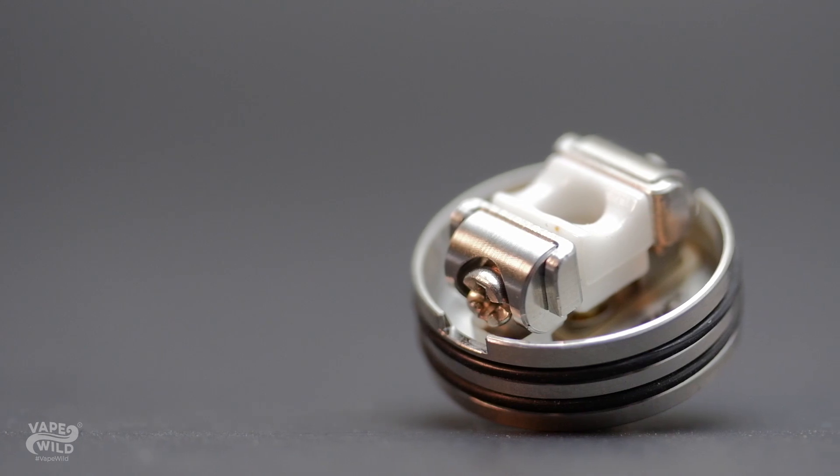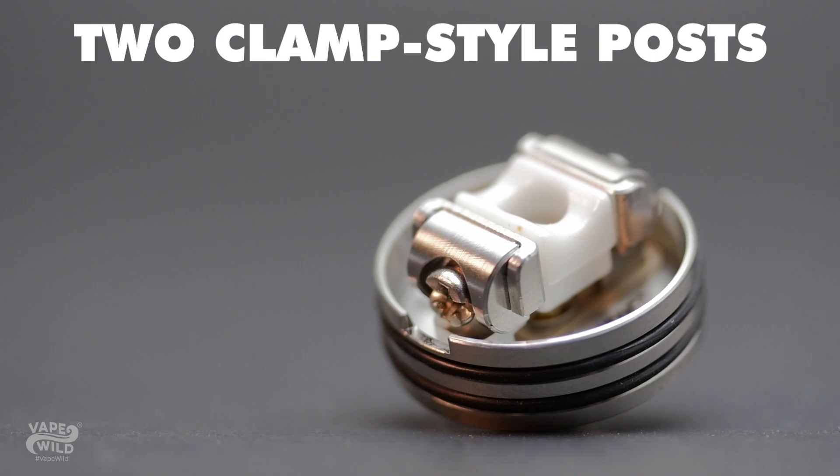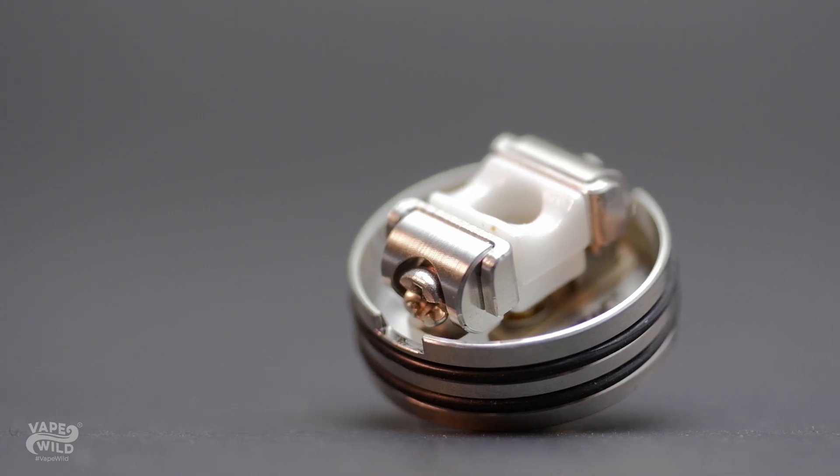As you can see, this atomizer has a two-clamp style post that supports traditional and mesh style coils. They're really easy to adjust and make building a non-issue.